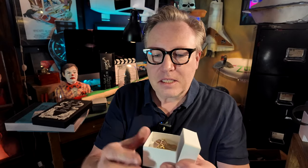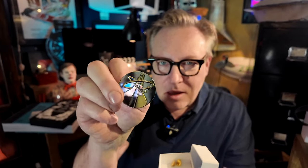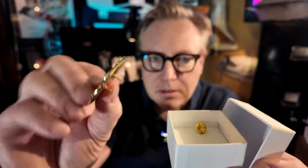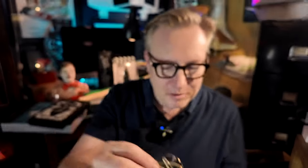Another really nice prop is from Hendrik Abel from Denmark — he's a prop maker. He's made this really beautiful Drax symbol pin or brooch, whatever it's called — the one that Drax has on his suit. It's made out of metal, it's super beautiful, and it has these two buttons that you can use when attaching it. This is really beautifully made.